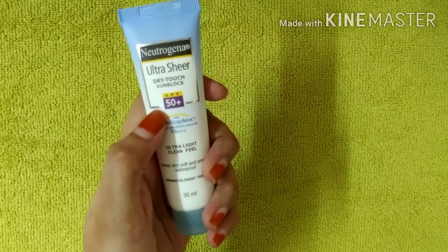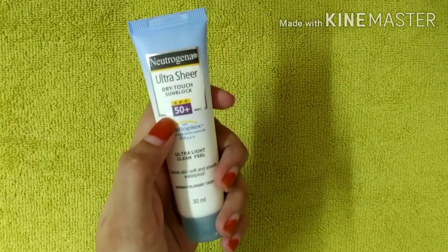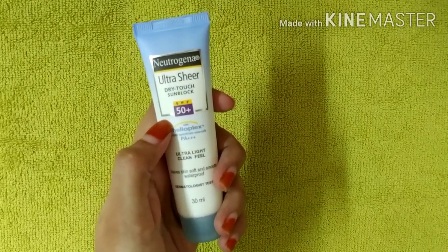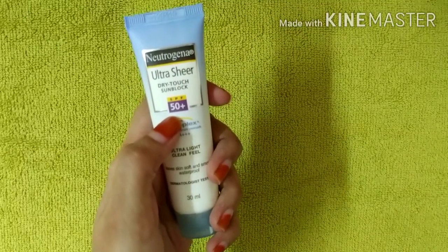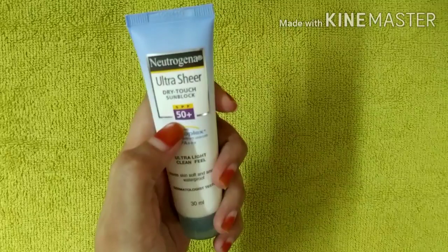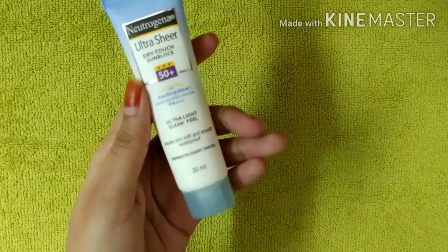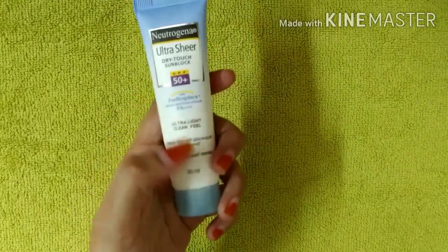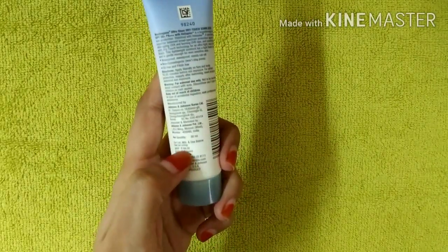In winter, SPF 25 plus or 30 plus sunscreens are commonly used. But in summer, there is a lot of sun and higher temperatures, so SPF 50 plus is recommended to get better results. This sunscreen is dermatologist tested, comes in a 30ml tube, and costs 200 rupees.